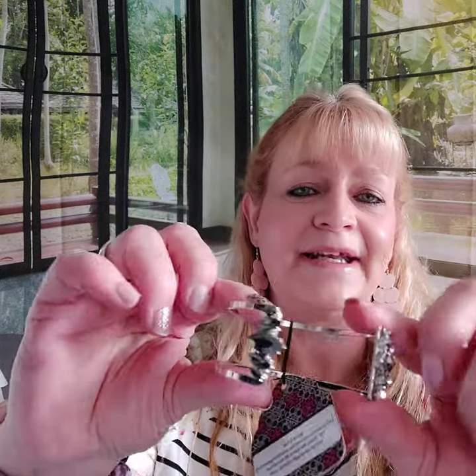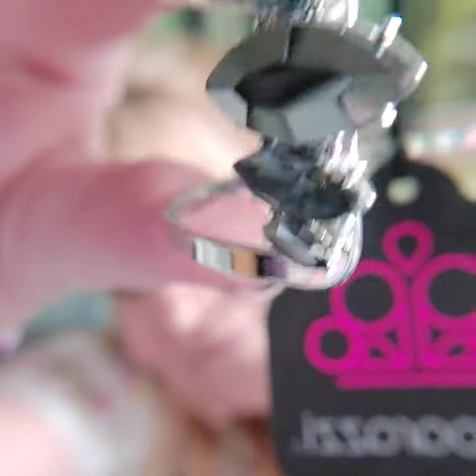Number seven is a cuff bracelet with lots of open negative space in the back. This is a backwards bracelet — this part goes in the front and this part in the back — kind of a reverse cuff. Just like the necklace, it's going to be really cute together. That's number seven.